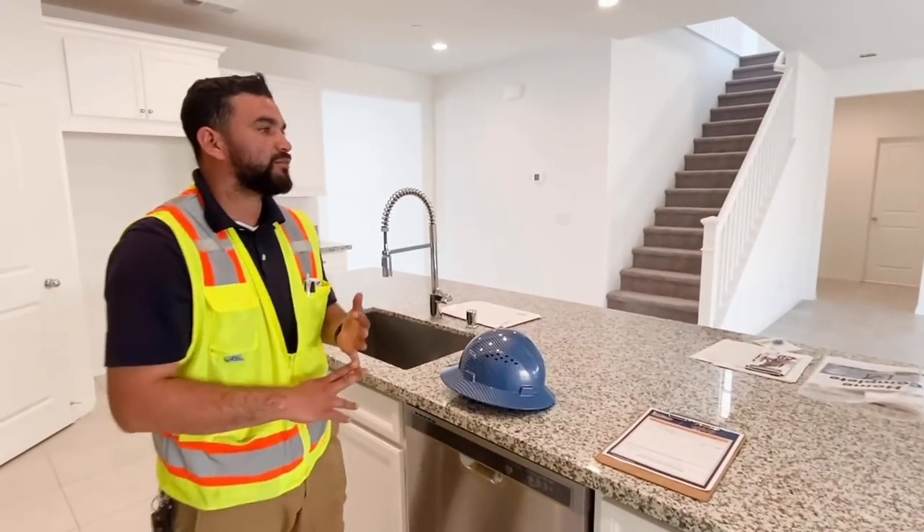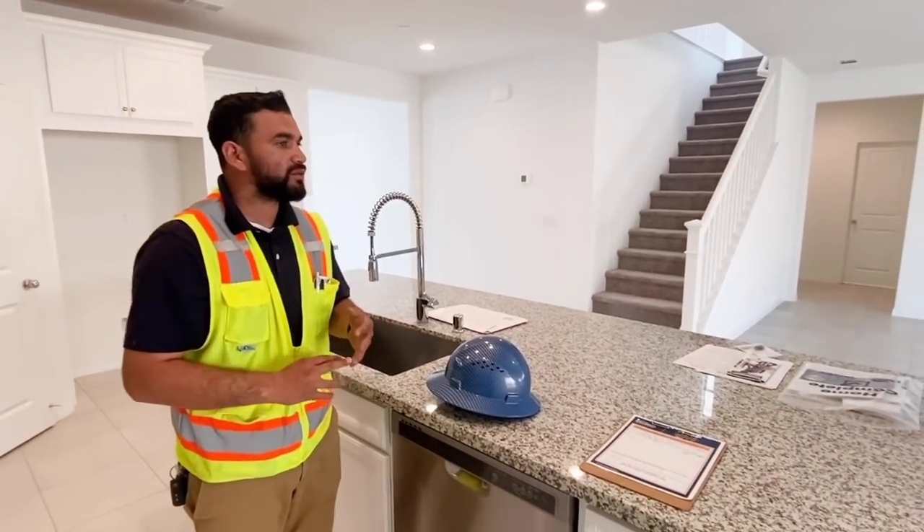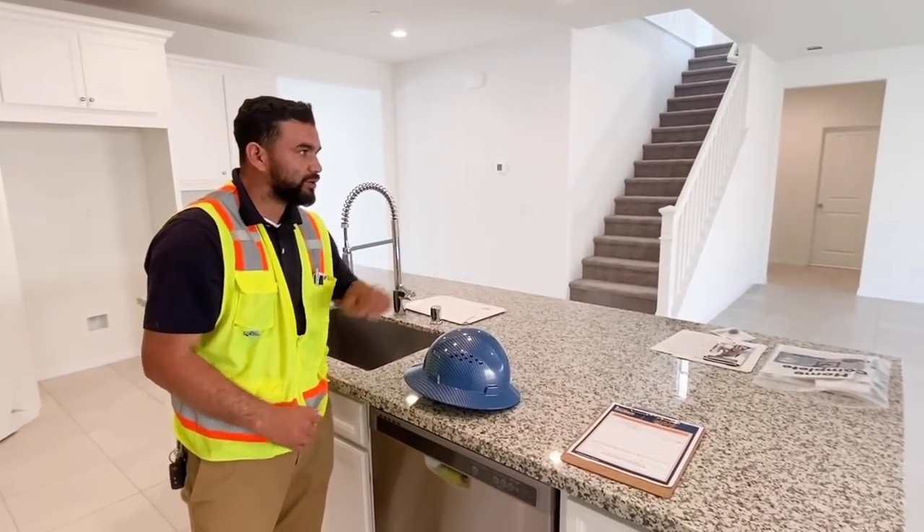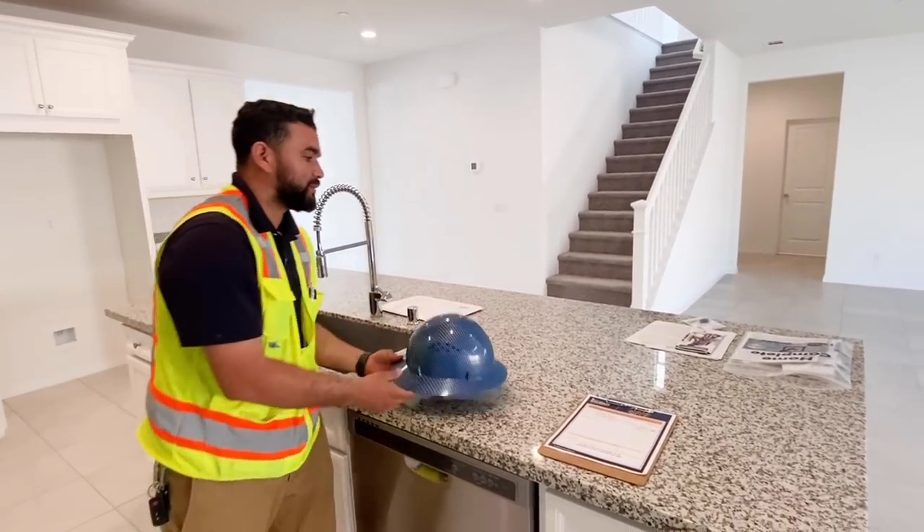You just have to fill in the paperwork before that one year ends and send it in. I have that paperwork there for you and I'll walk you through the steps.